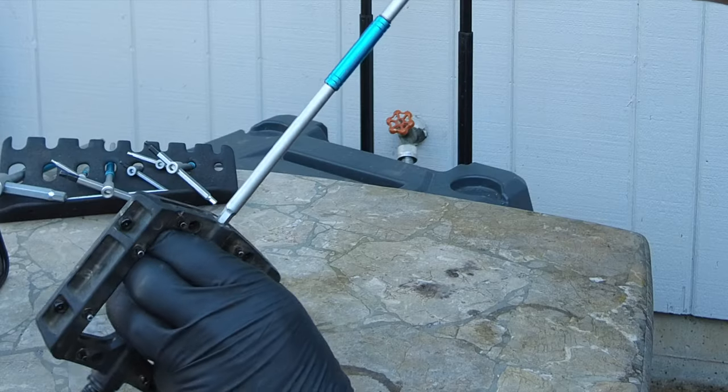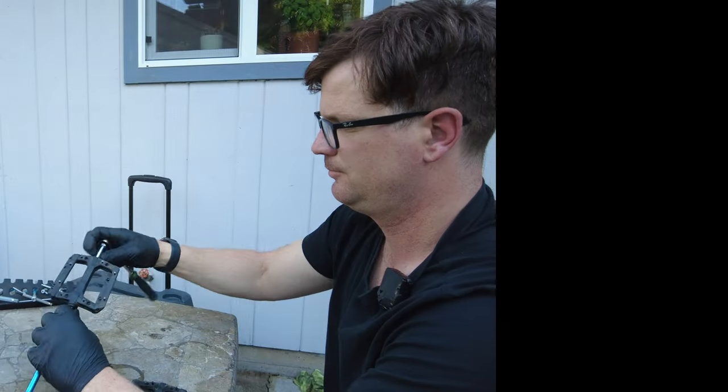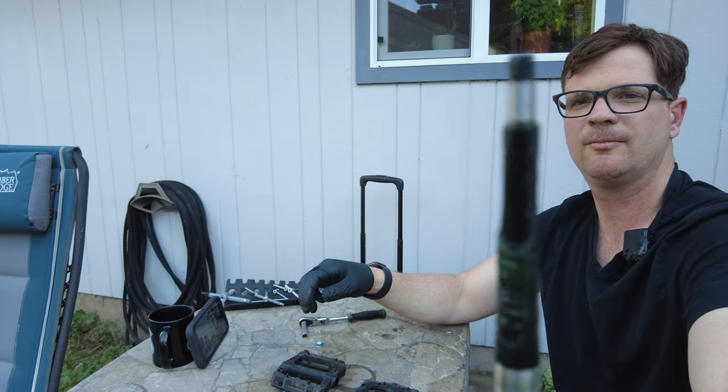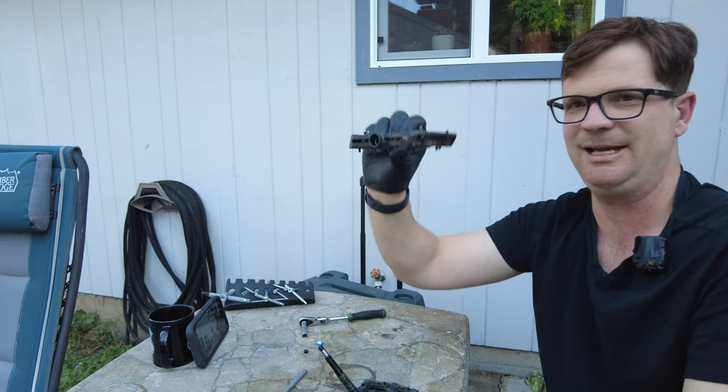So we got a six millimeter dust cap, eight millimeter, and a six millimeter. It's kind of hard to do it wrong, but this thing feels really cheap.